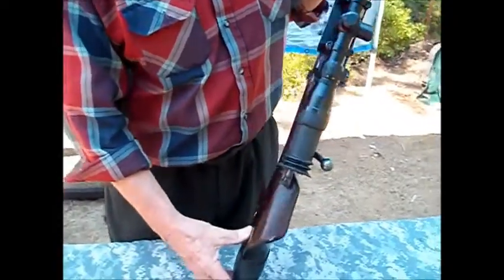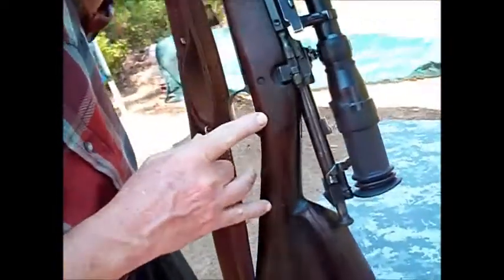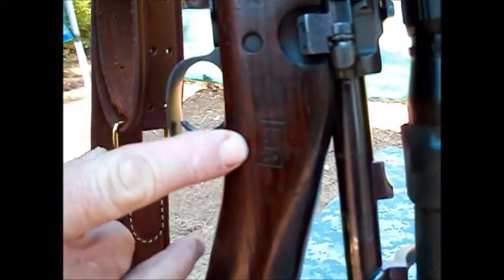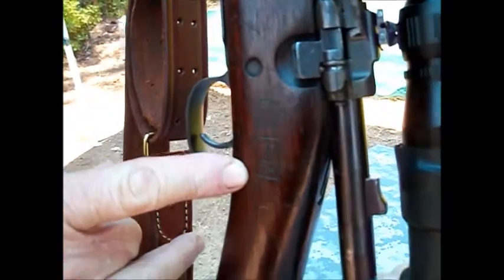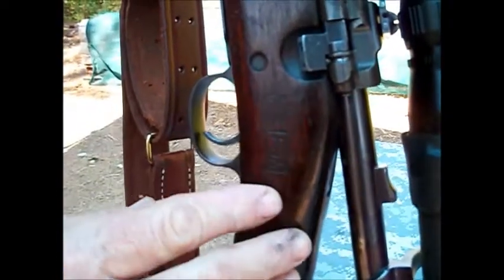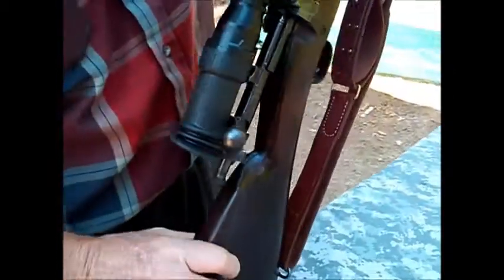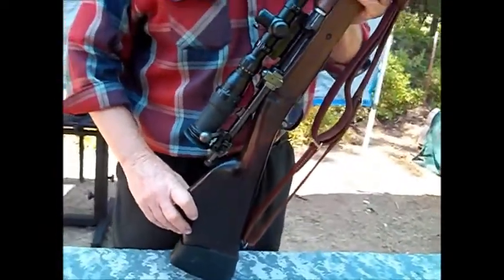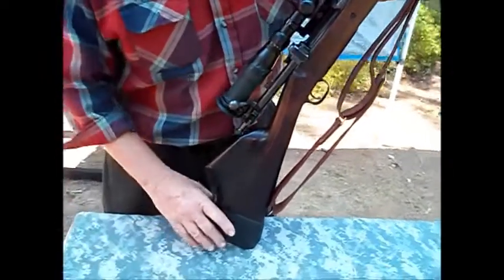This particular rifle has a stamp on one side: FJA — Lieutenant Colonel Frank J. Atwood from New York, which was the Rochester Arsenal. That means each one was inspected, proof-marked, and fired. Not all of them were used, because this was done in 1943, but they were definitely making an effort to make sure they had sufficient weapons.